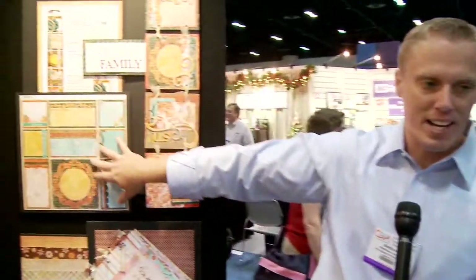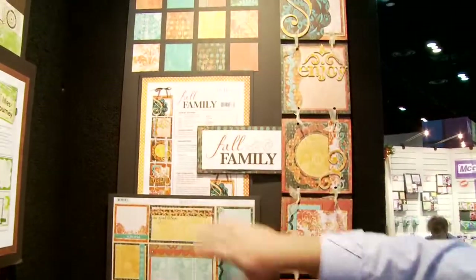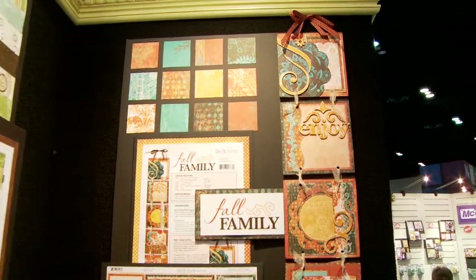Using your new lines of paper, right? Every time we come out with new lines at a show, we always design a custom kit that goes with every line.